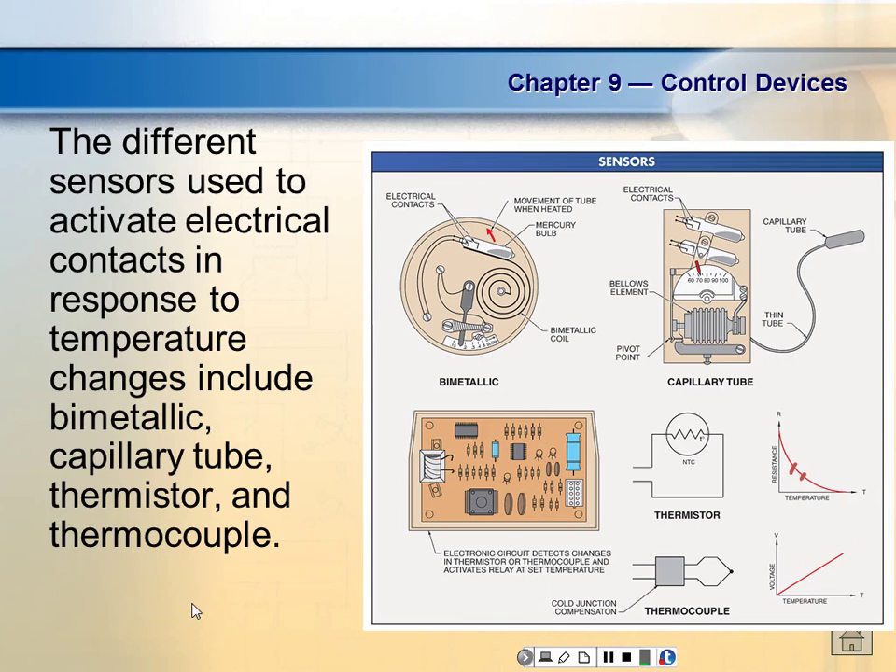Where do y'all have thermocouples? Anybody got ovens? Thermocouples are linear. If you look at the thermocouple graph — temperature on one axis, volts on the other — the relationship is perfectly linear. So a thermocouple will put out a certain voltage for a certain temperature. They are extremely accurate for measuring temperature. So when I bake a cake at 325 degrees, a thermocouple works very well — you can't use a thermistor for that because when you bake, the temperature needs to be right.